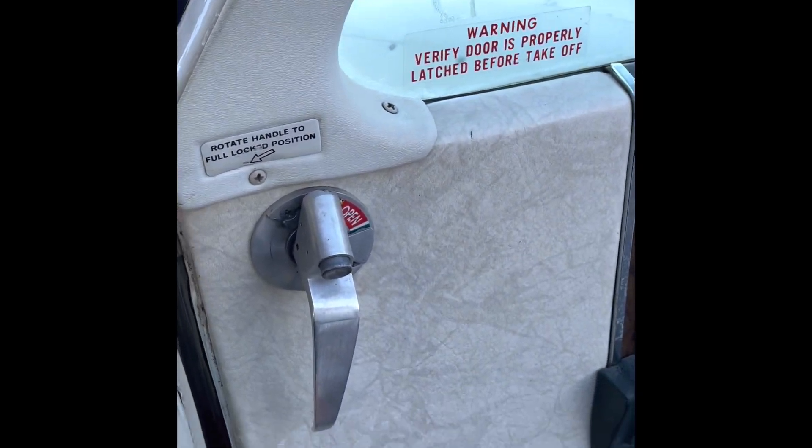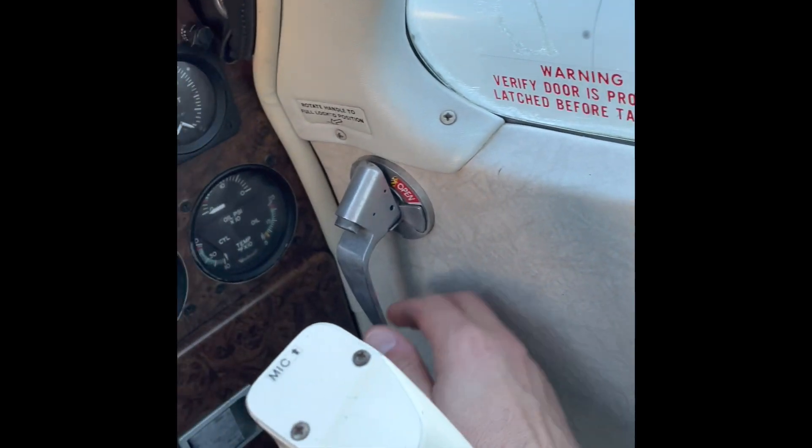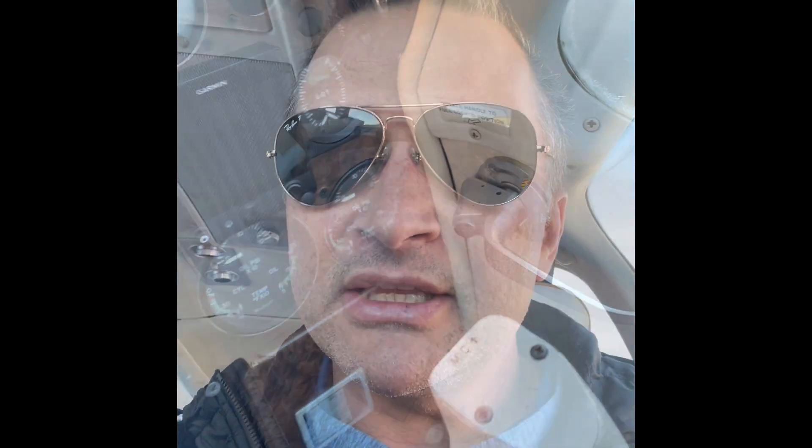As far as closing the door, there's a little metal bar that you push. Then we begin the before-start checklist: gear switch down, parking brake set, seat belts on, passenger brief, door closed, circuit breakers in, fuel selector on, mixture and props full forward, gear switch down, and alternate static air off.